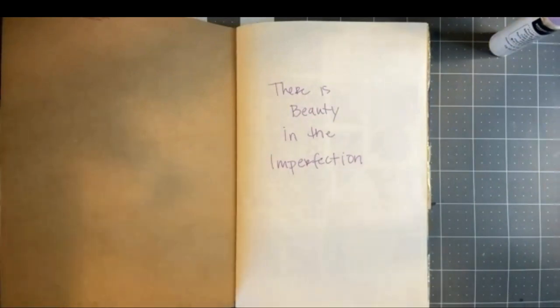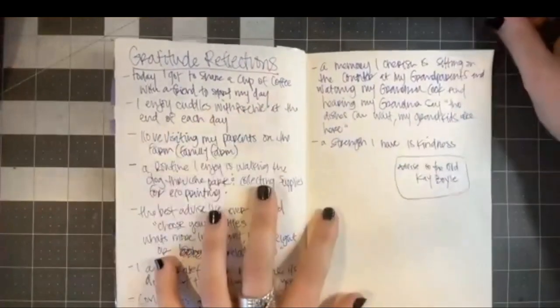I want to encourage you to be really gentle with yourself as we go through this series and be open to trying these new processes. We may not connect with each of them, and that's okay — there are so many different processes out there that we get to pick and choose the ones we like. We'll go through a variety of processes. You can bring in all the supplies you'd like, or stick with just a regular pencil, and still be able to do the prompts.